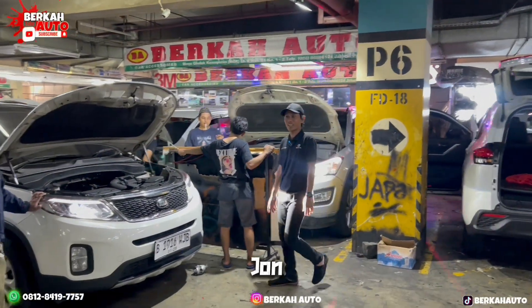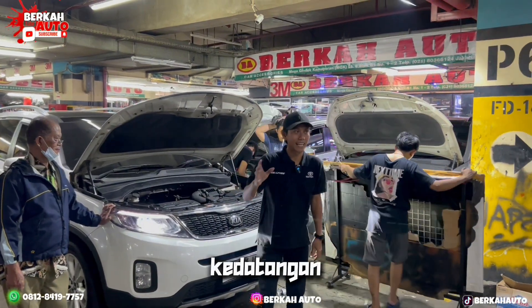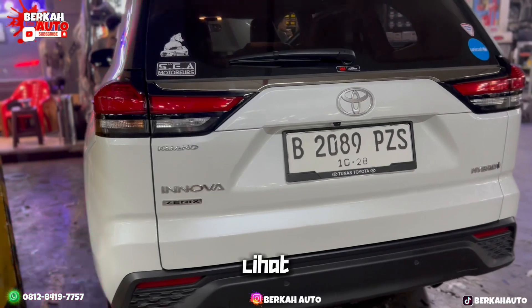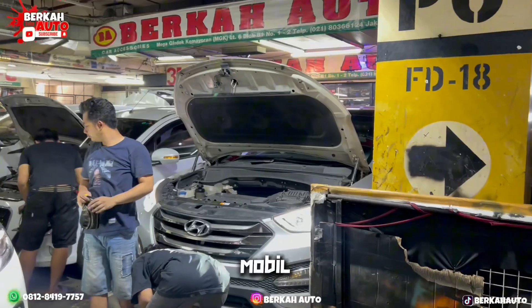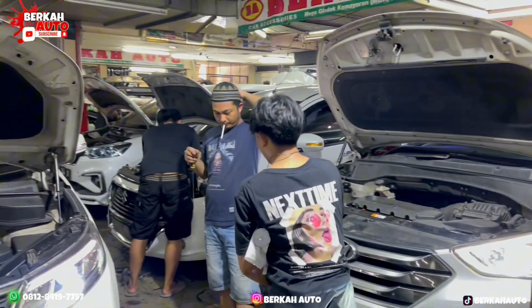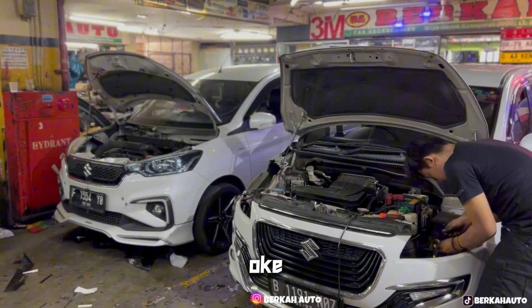Assalamualaikum, Alhamdulillah, selamat berjumpa kembali. Seperti biasa, hari ini kita kedatangan lagi beberapa unit mobil. Salah satunya di sebelah kanan ada mobil Innova Zenik, lalu di sebelah kirinya ada mobil Hyundai Santa Fe.